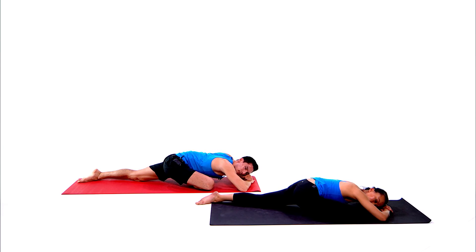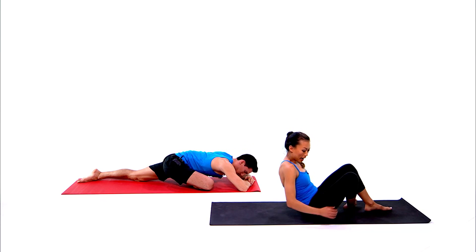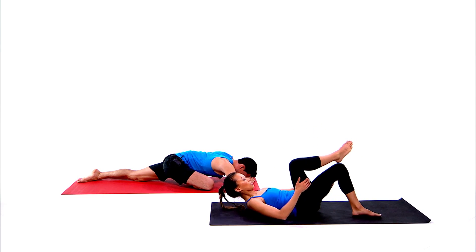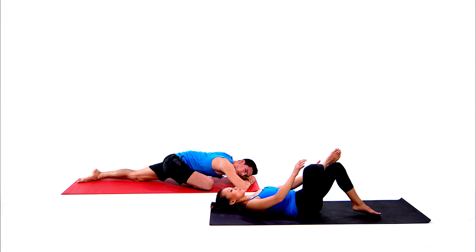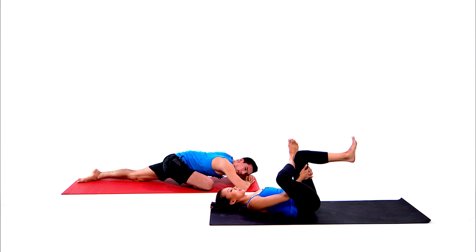Let everything go and take in this present moment — feel that release. If this stretches too much, you can also lay on your back for the modified pigeon pose. Cross the right leg over the left, turn out the right leg, flex the right foot. Both hands reach for the back of the left thigh — feel that deep release along the right piriformis muscle.